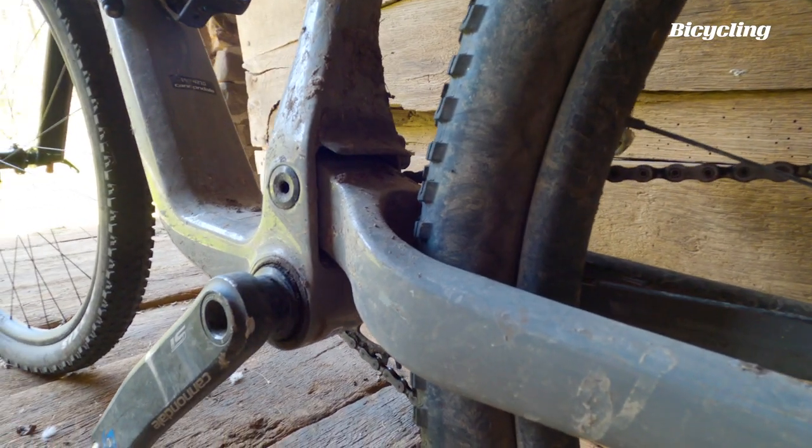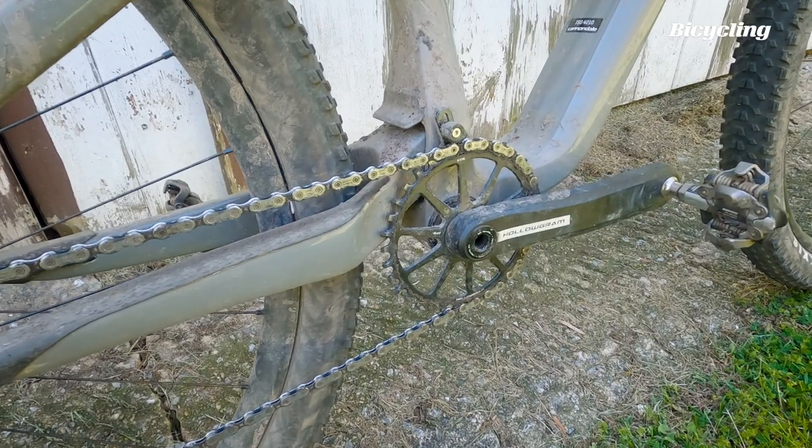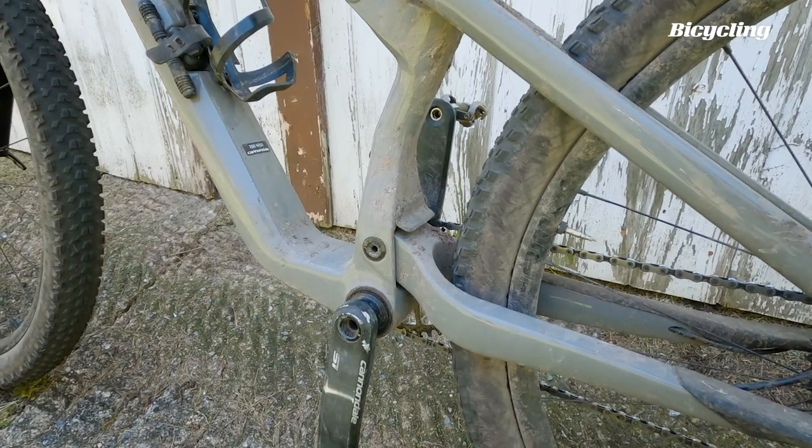The seat tube and bottom bracket junction also got a full redo, and the lower pivots that used to be outside of the seat tube are now tucked inside of the seat tube. There's also a nice little mud guard right on top of the pivots, which does a good job of keeping out some of the dirt coming off the back wheel.